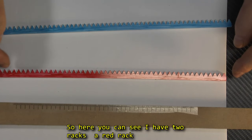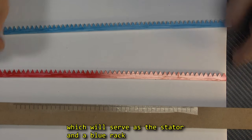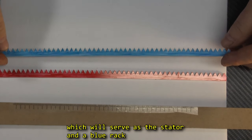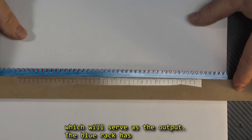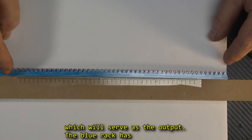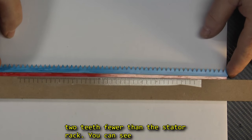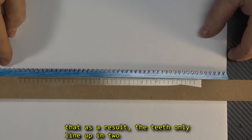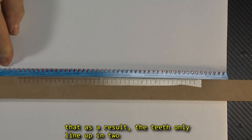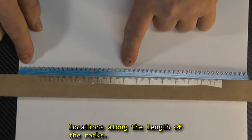You can see here I have two racks: a red rack, which will serve as the stator, and a blue rack, which will serve as the output. The blue rack has two teeth fewer than the stator rack, and as a result, the teeth only line up in two locations along the length of the racks.